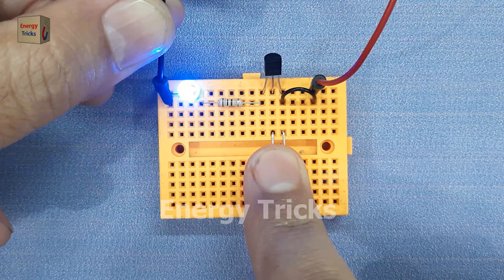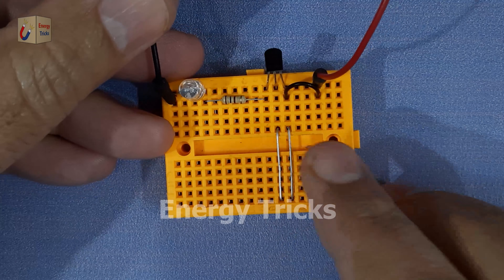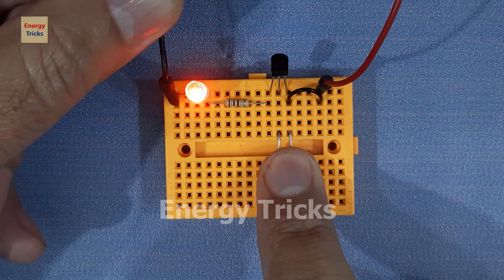To show the brightness more clearly, I turn one of my lights off and now when I touch the wires, the LED blinks beautifully in multiple colors. Finally, when I turn all the lights off and touch the wires again, you can see the LED glowing and blinking even more magically, almost like it's dancing in the darkness.